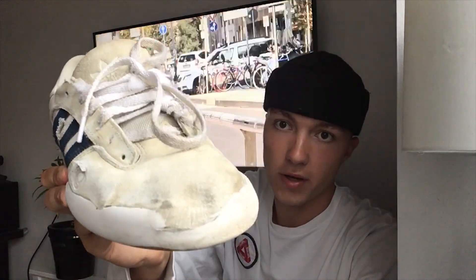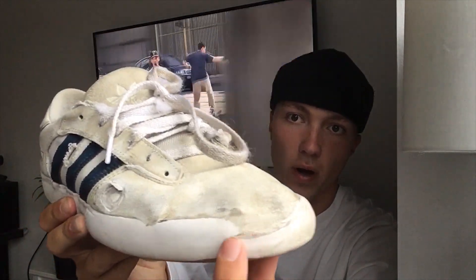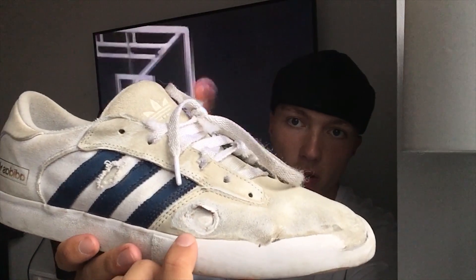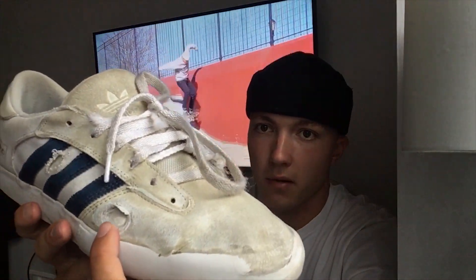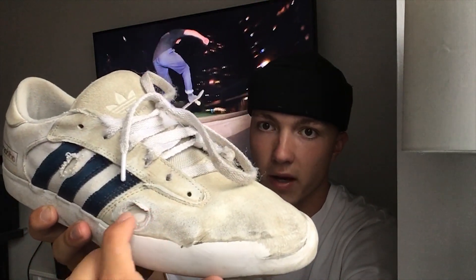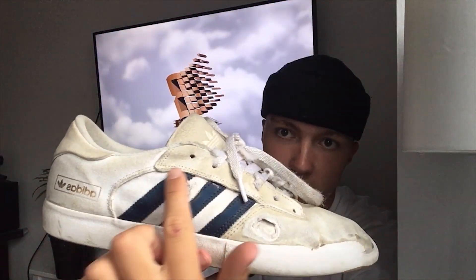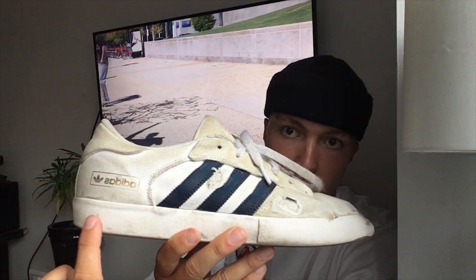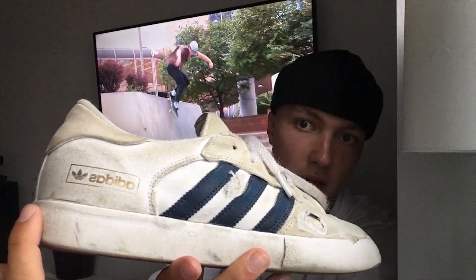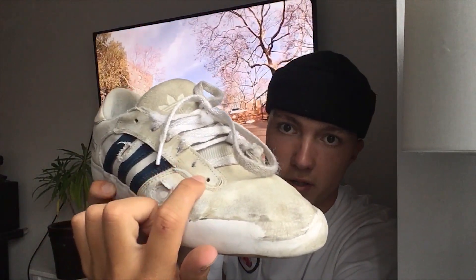For kickflips, the shoe wore away pretty quickly — within the first month. I had to glue it up a bit and it still kept going. The ollie patch never went through because I kept gluing it, and it's got like a double or triple layer of suede underneath, similar to the Jamie Foy ones, so it doesn't go through as easily. This wear here I think was from heel flips — I was trying heel flips a lot on these.